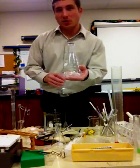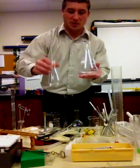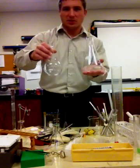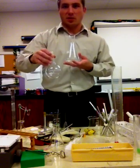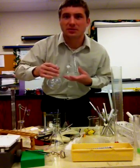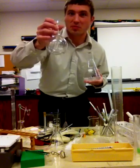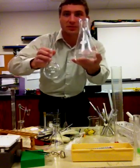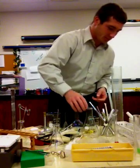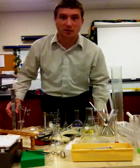This is the Erlenmeyer flask, and we have several different sizes of the Erlenmeyer flask. And this is the Florence flask. The difference: the Erlenmeyer, sounding like a male's name, looks kind of like a tie. And the Florence flask has a rounded bottom. And that concludes Session 1 of Lab Equipment.